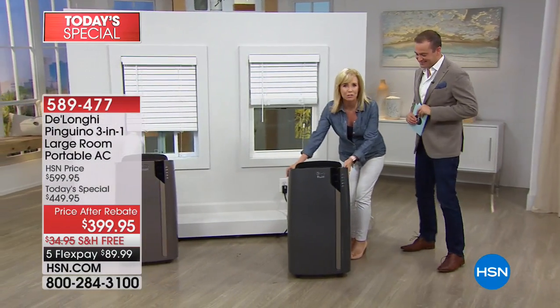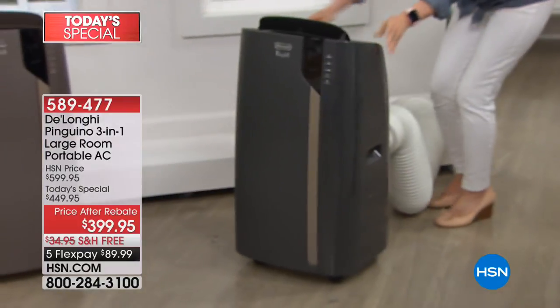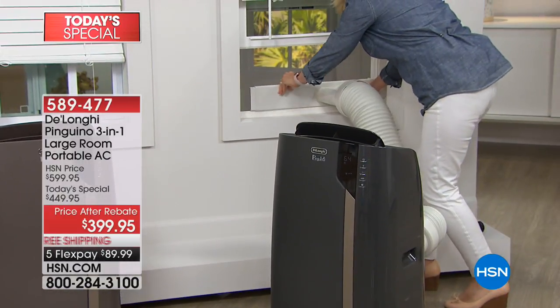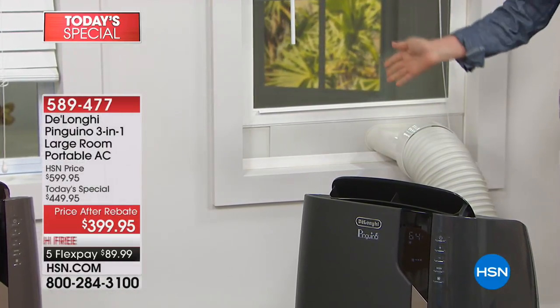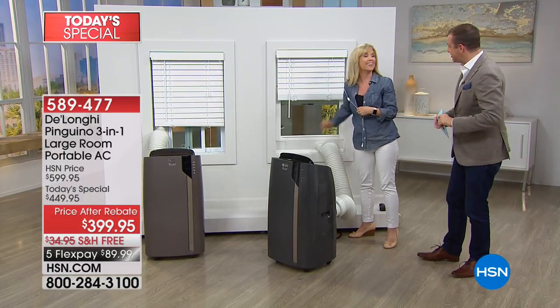It comes with the caster wheels already installed. Here's the hose right here. Quickly lift your window up — you can have your screen in. You don't have to screw anything in. Pop it in, plug it in, turn it on, and that is it. That's simple. We didn't prepare this earlier — that's literally the whole installation.